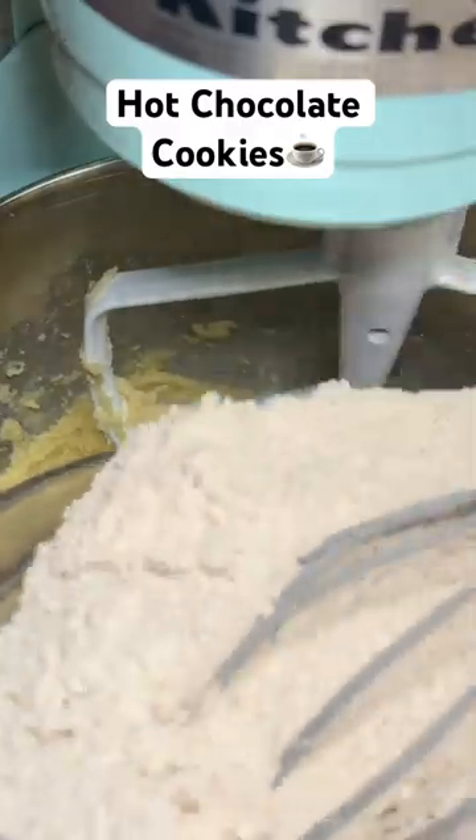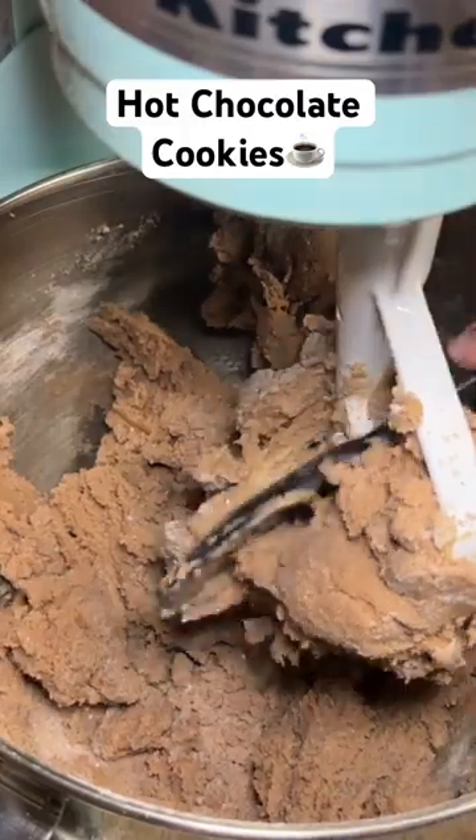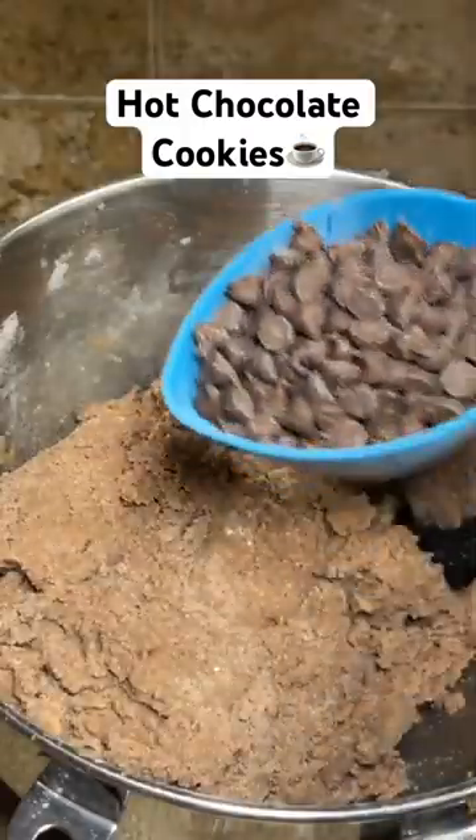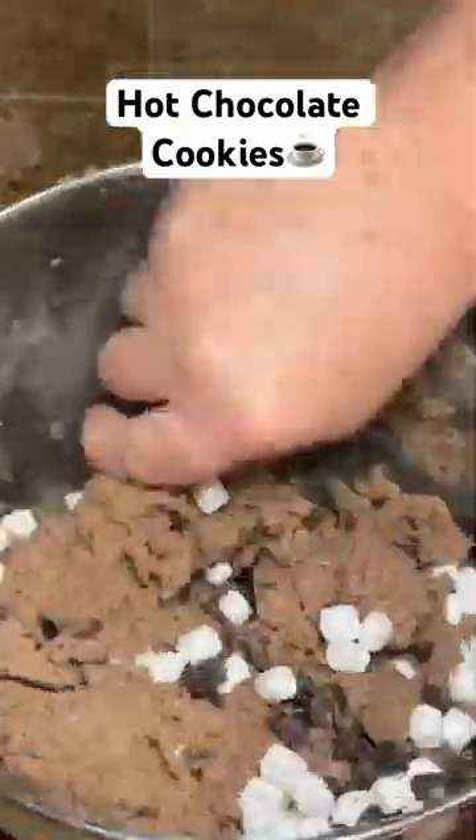Mix it well and then slowly add in your dry ingredients. This dough is going to be sort of dry, but don't let that scare you. Once your dough is made, add in 1 cup of chocolate chips and 1 cup of dehydrated mini marshmallows.